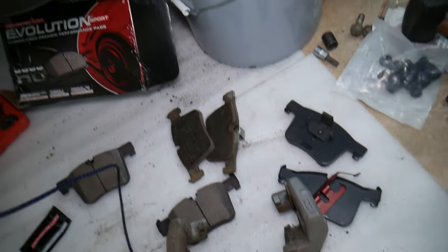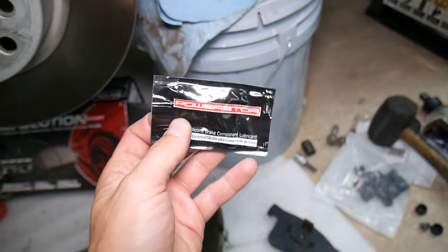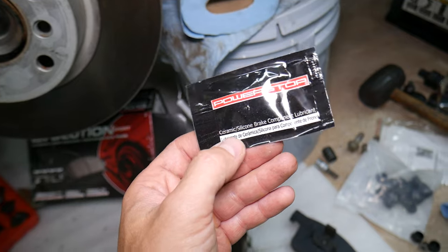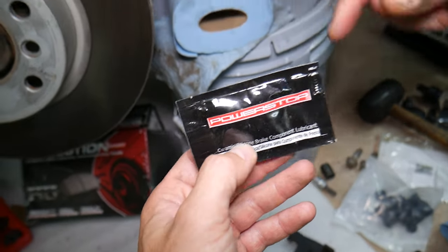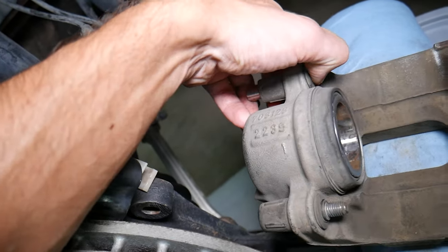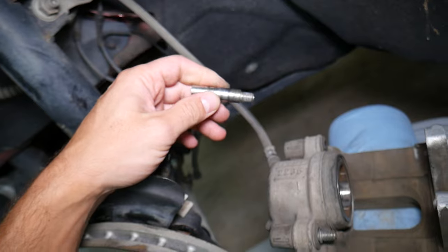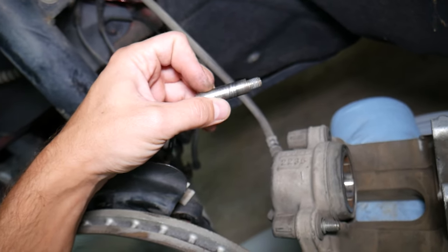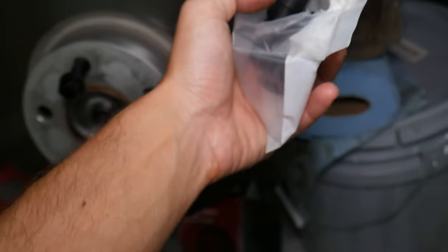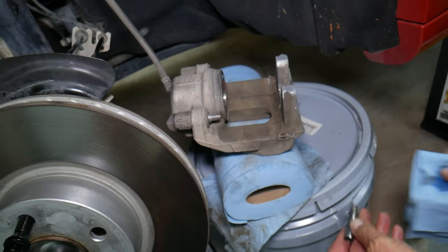We're going to get the new brake pads now. This is the grease we have — we're going to use a ceramic silicone brake grease, which we recommend. You can get really good brake grease for a good price with quick shipping from the link in the description. We're going to remove the guides. It is recommended to replace them every time you install brakes. For some cars it's not required and you can reuse them if they're in good condition, but always check. If your kit comes with new guide seals, replace them as well.